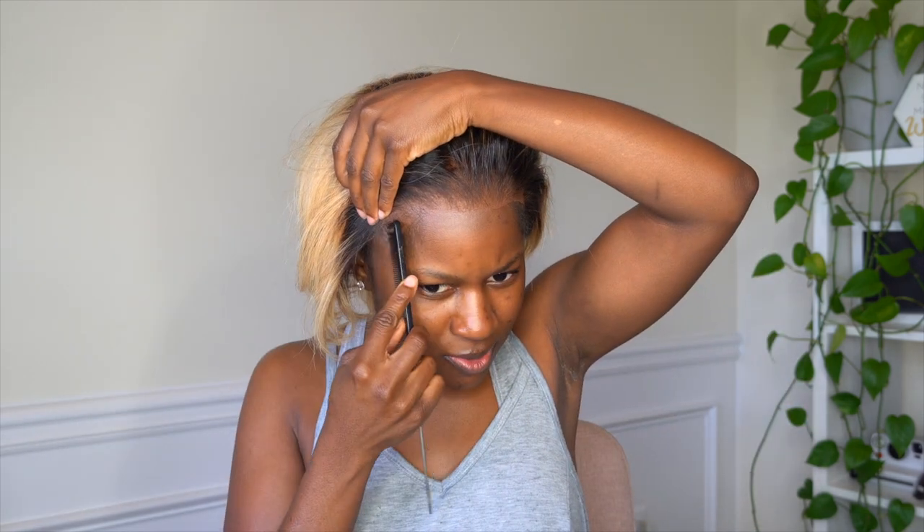As you guys can see, the lace looks really good. I decided to go ahead and comb out my edges because I do have a low hairline. Since the roots are dark on this unit, I can wear my baby hairs out, so I'm just going to go ahead and spray it with some Got2b Glue Free Spray. You don't have to do this, but I'm choosing to.